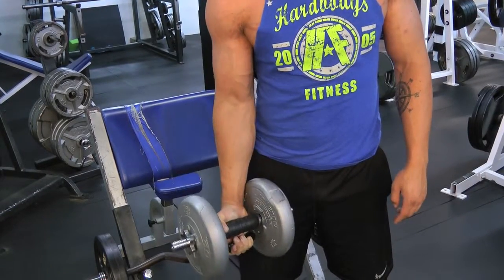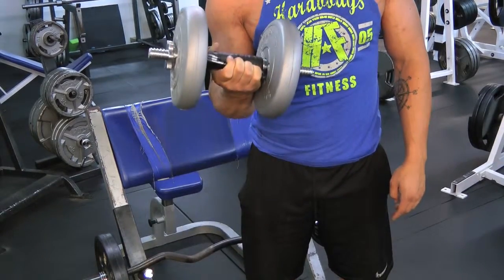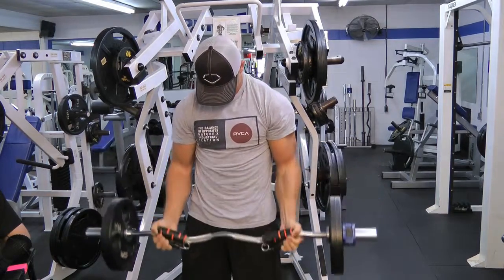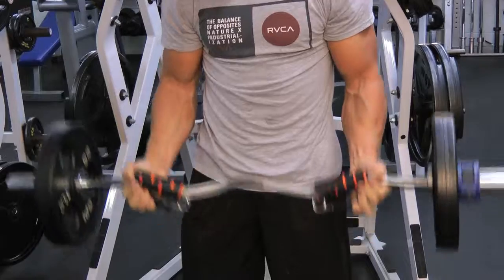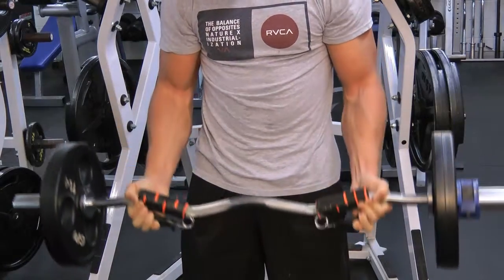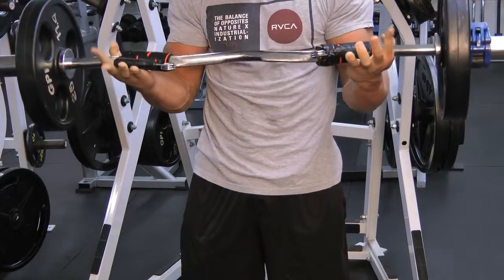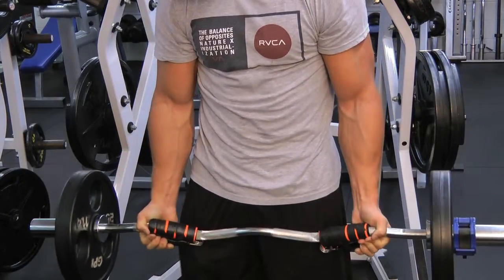Introducing the Squeeze Bar, the next addition to the health and fitness lifestyle industry. The Squeeze Bar allows you to multitask. We multitask in every facet of our lives — why not during our workout?